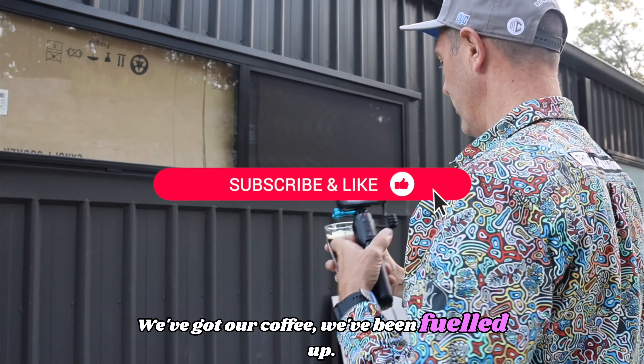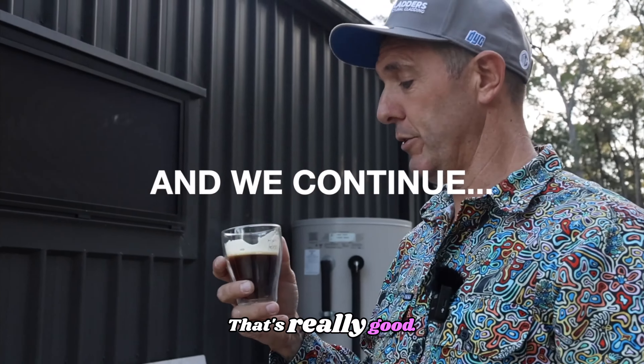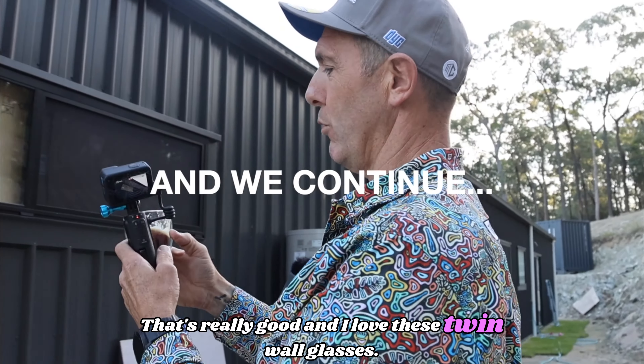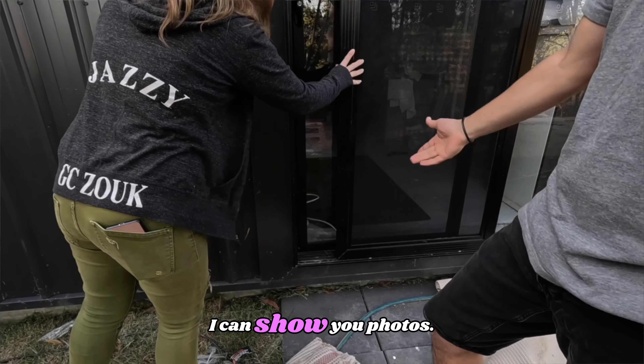We've got our coffee — we've been fuelled up. That's really good. I love these twin wall glasses. I got some from Aldi recently.